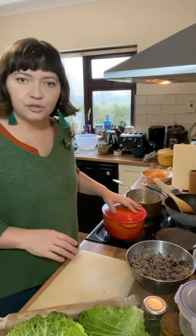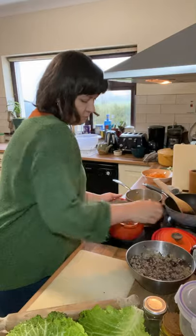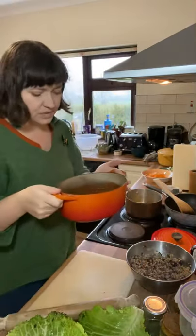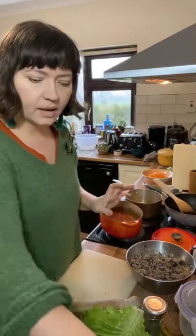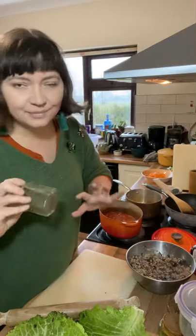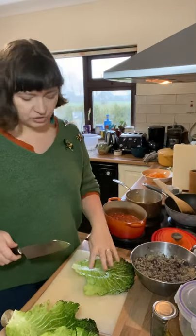I'm going to bake the rolls in a lidded pot, or you can use a roasting dish with tinfoil. In this pot, I've made a really simple tomato sauce — just sautéed onion and garlic, a tin of chopped tomatoes, salt, pepper, and some dried dill for that Eastern European flavour. The oven is preheating to about 200 degrees.